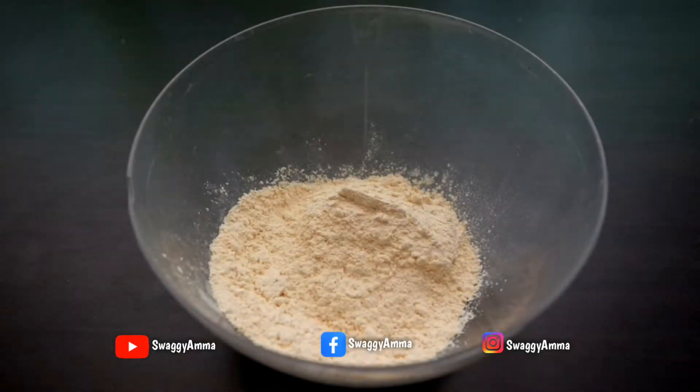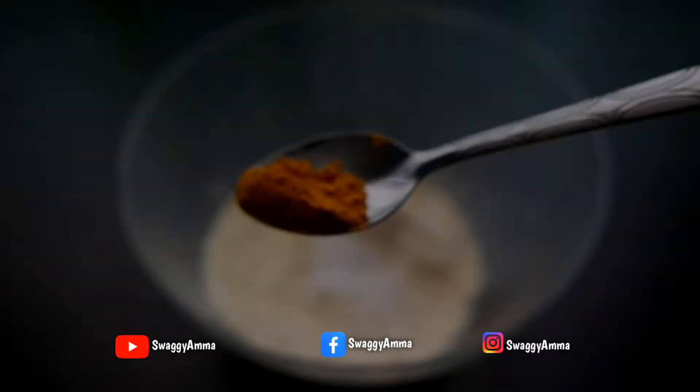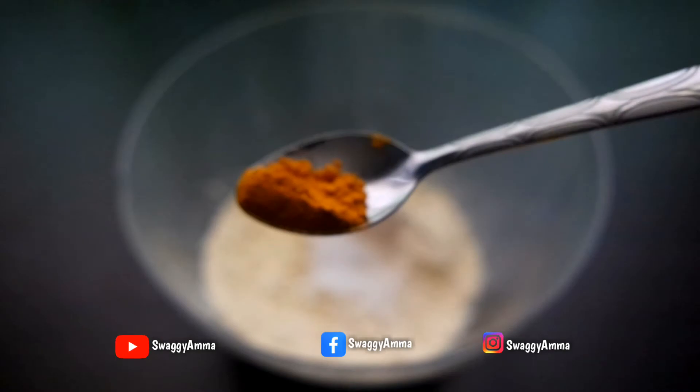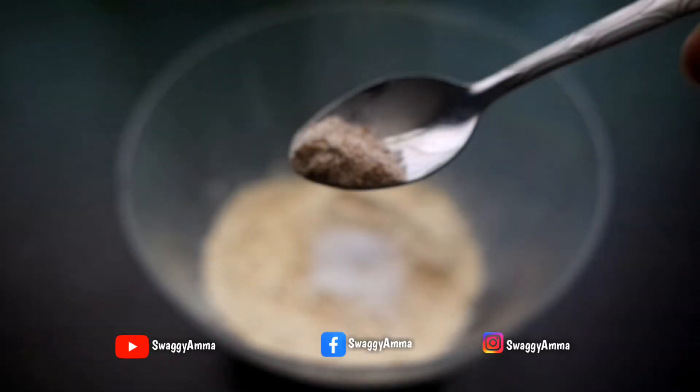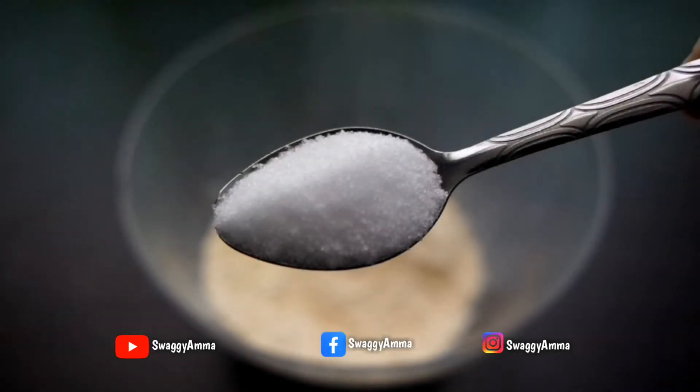To prepare the batter for the batata vada: 1 cup of besan or gram flour, one-half teaspoon of Kashmiri dry red chili powder, one-fourth teaspoon of turmeric powder, one-fourth teaspoon of asafoetida powder, and salt as per taste.